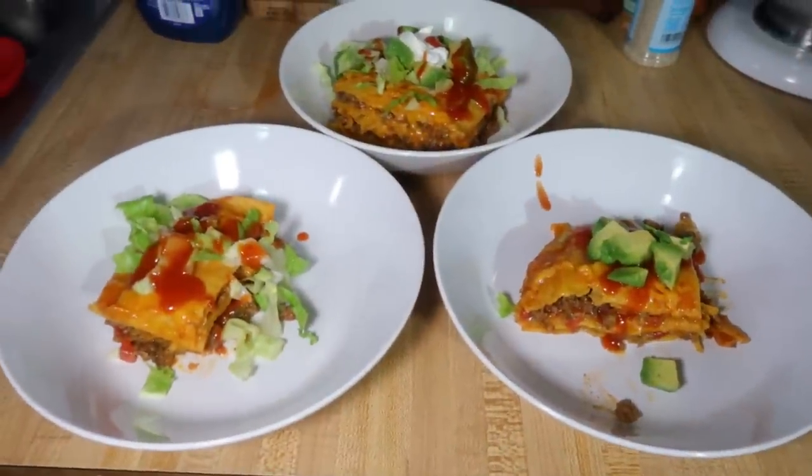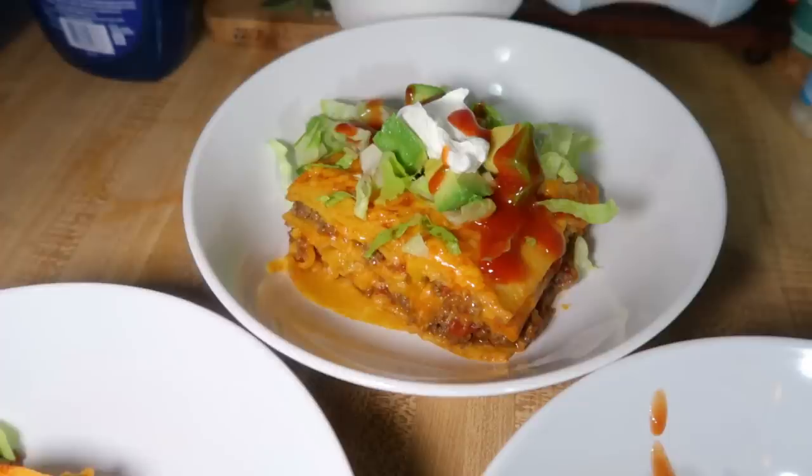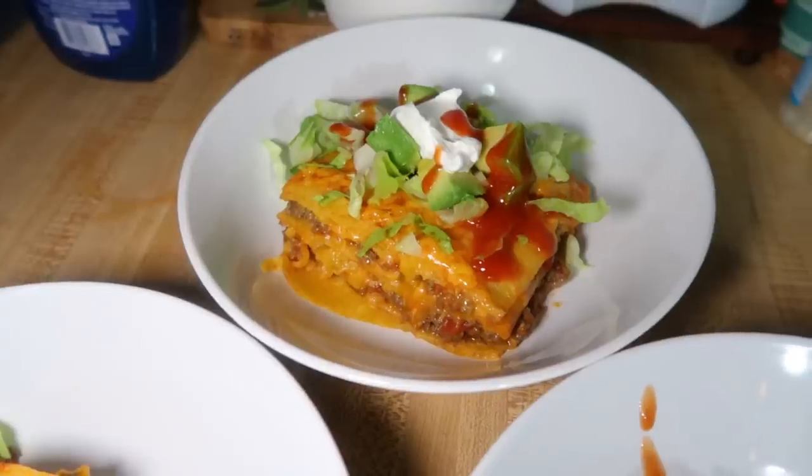To serve this I just cut it up and we like to top it with some stuff. I did some lettuce, some Taco Bell mild sauce, some sour cream, and some avocado. Elijah did lettuce and the Taco Bell sauce, Lily did avocado and Taco Bell sauce, and Andy just likes to top his with a bunch of salsa. This was really good — way better than I remember it being with the flour tortillas. If flour tortillas are more your thing you can definitely do that, but it's just so much better with corn.